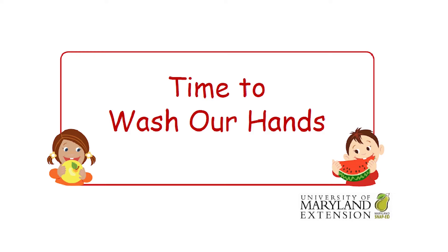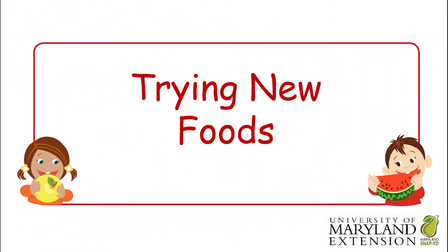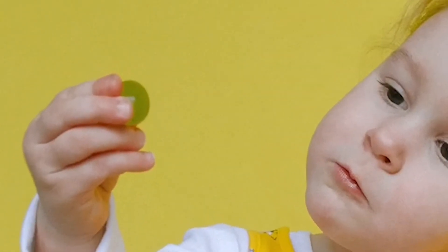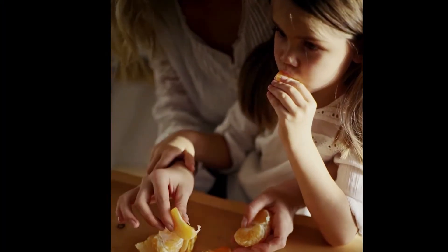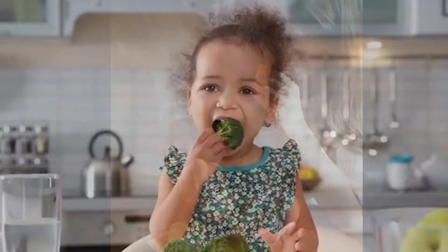Happy hand washing! Now it's time to learn about trying new foods. If you're a little nervous about trying a new food, try touching it or smelling it first. When you're feeling brave, give it one small little lick or bite. Sometimes you have to try a new food several times before deciding if you like it or not.